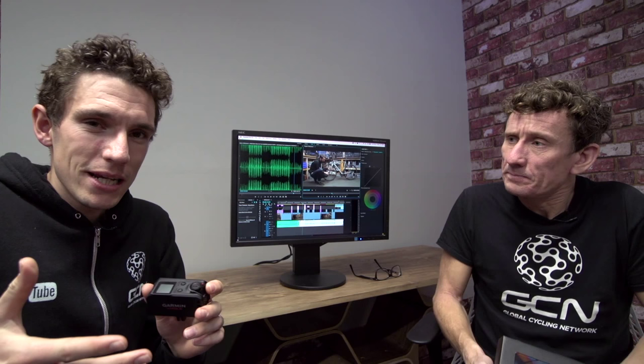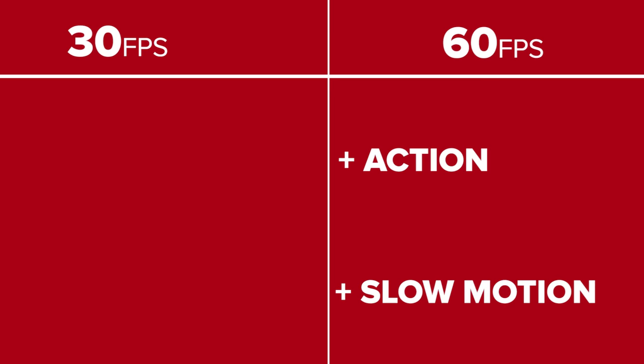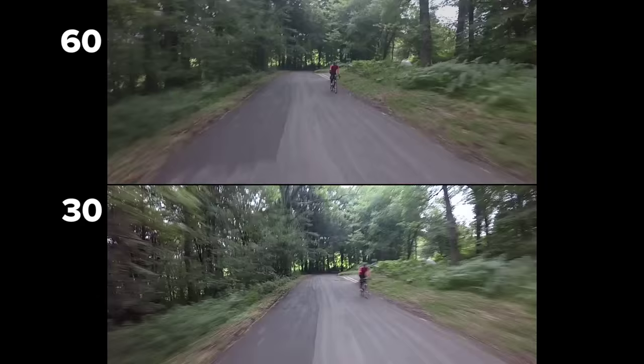The first thing you might want to look at is frame rate. That refers to the number of images your camera takes per second. The higher the frame rate, the better the quality of your video — at least when shooting action, and particularly key for cycling — the better the quality of your slow-mos. We tend to shoot in 60 frames per second, but a lower frame rate will give you a better quality image in lower light conditions. So if you're filming slower action shots in darker conditions, try knocking it down to 30 frames per second.